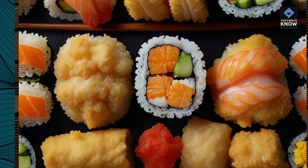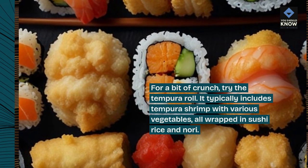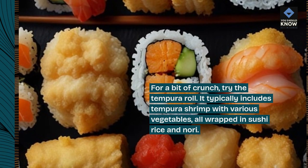5. Tempura Roll. For a bit of crunch, try the tempura roll. It typically includes tempura shrimp with various vegetables, all wrapped in sushi rice and nori.